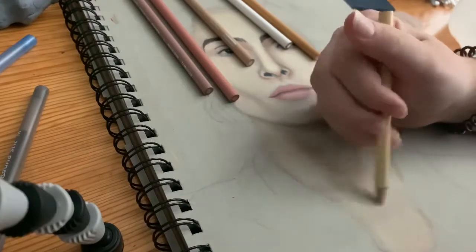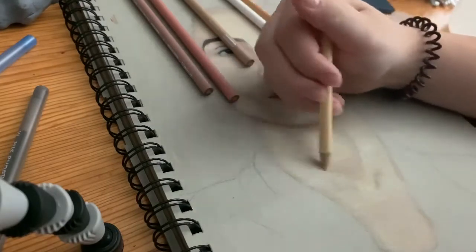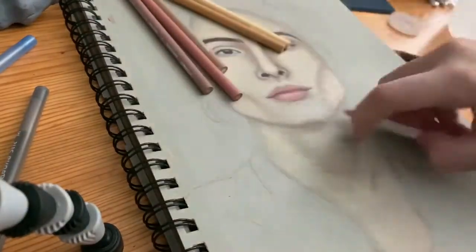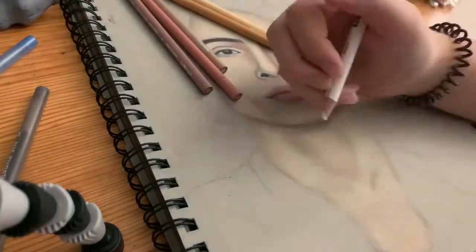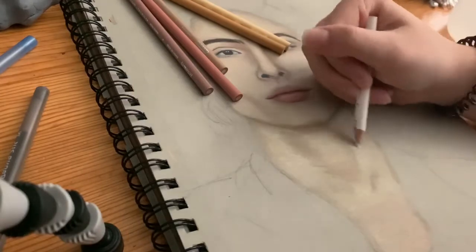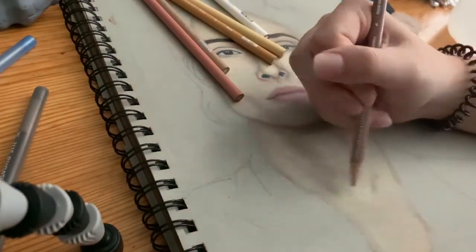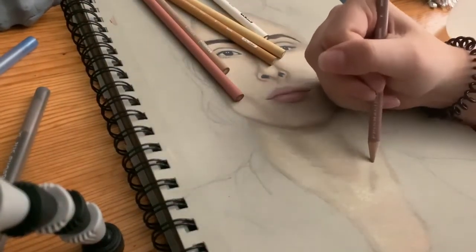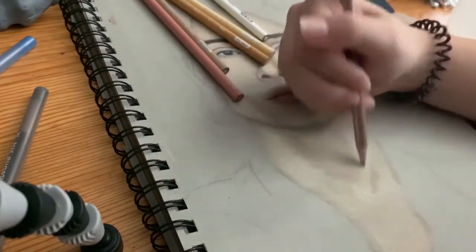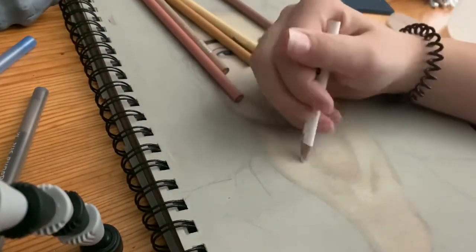In some of my TikTok videos I've also used pens — I only use BIC pens. I use the BIC Round Stic Grip in purple mainly, but also blue, pink, and red. Recently I got a big pack of just the regular Round Stic pens without the grip, and I really like the way the blue one looks in this sketchbook. I also have them in black, and I like to mix those.